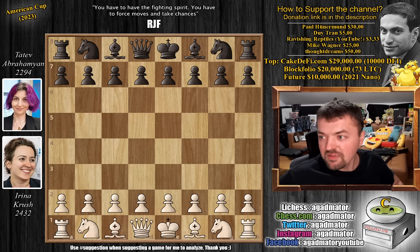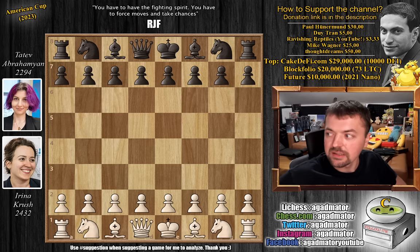This is from the semi-finals. The other semi-final pair features 13-year-old FIDE Master Alice Lee against Nazi Pakitsa. They drew their game, so they will play another one.